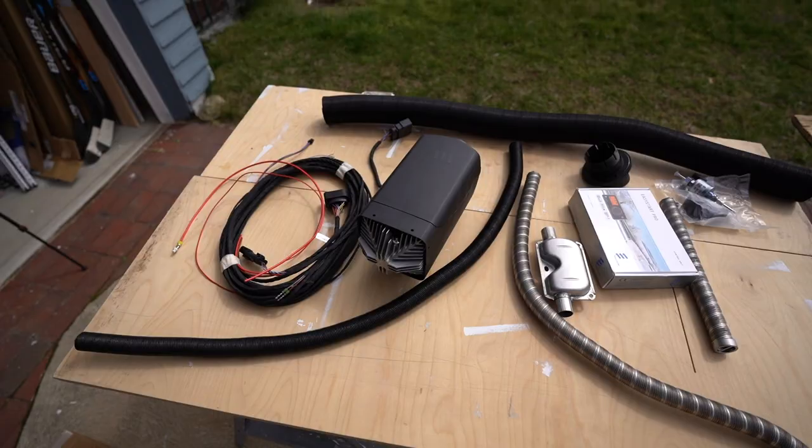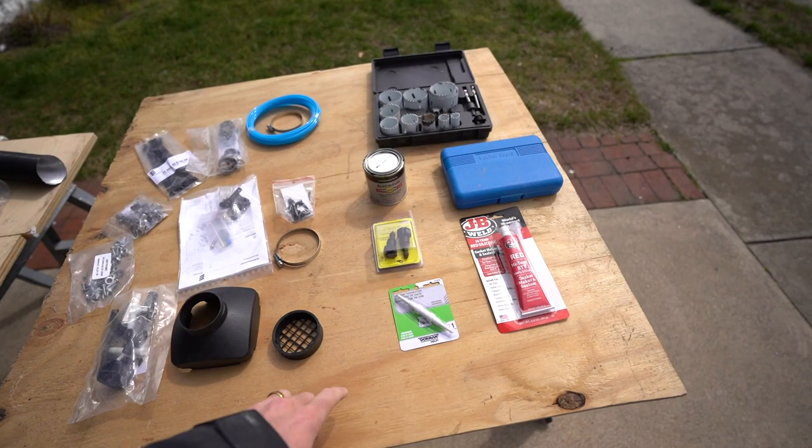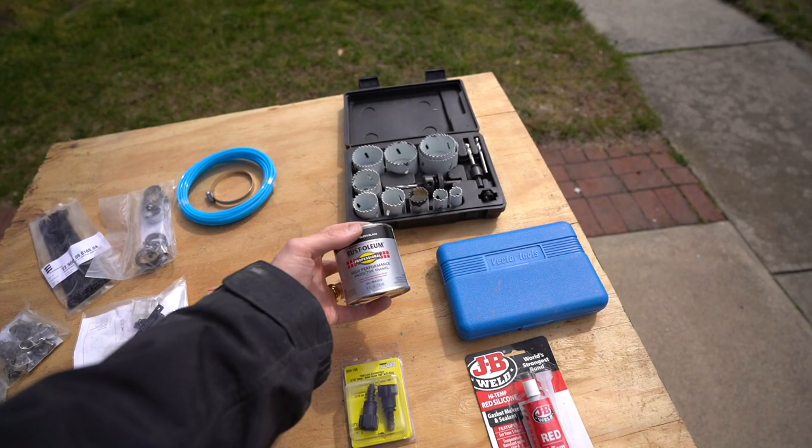Here is the entire kit laid out. There are some items you need to buy in addition to the kit. First, you're going to be drilling through the floor of your van so you'll want to paint it with Rust-Oleum to prevent rust.